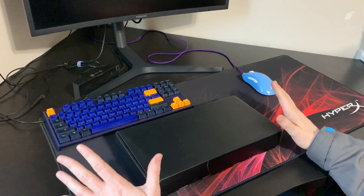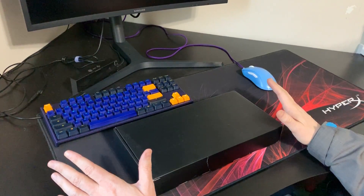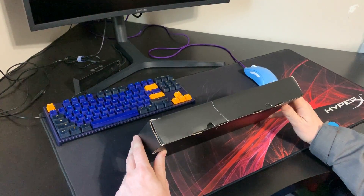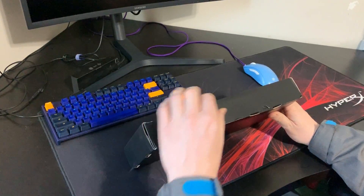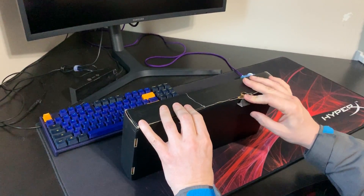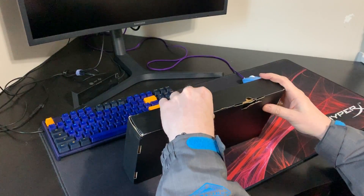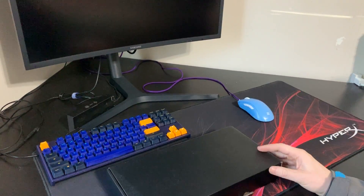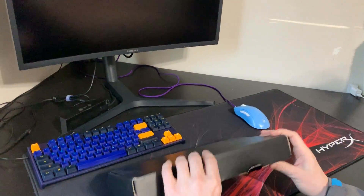Hey everybody, I just want to do a really quick unboxing video for you. This is for the KBD fans anodized case — I'll put the details of which particular case this is in the video description. I ordered this about a week ago, paid the extra $15 for shipping, and it was delivered to my house this morning.